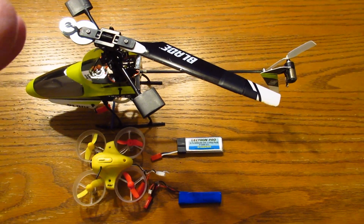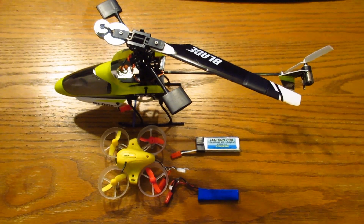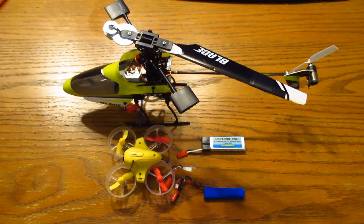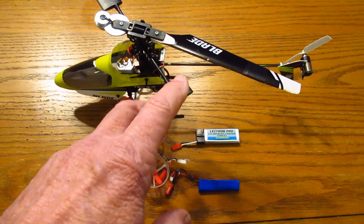It's a lot less load on the battery. I've done so many different one-bladed experiments — if you look at my channel, you'll see them all. They all fly just great, and I'm going to show that right now.